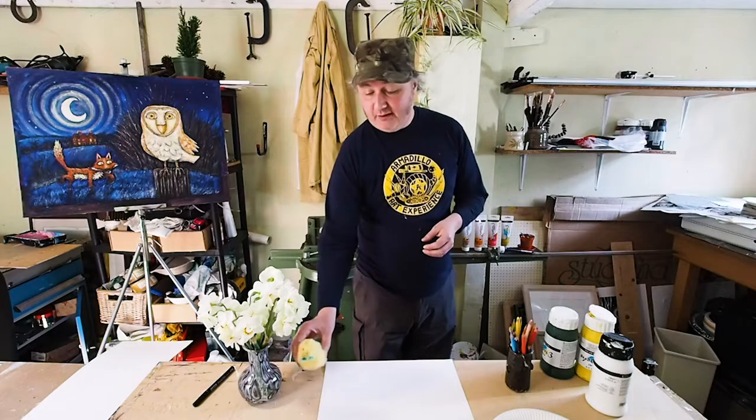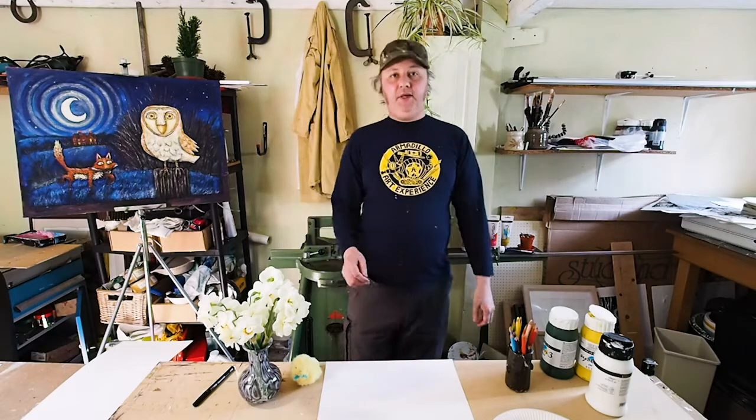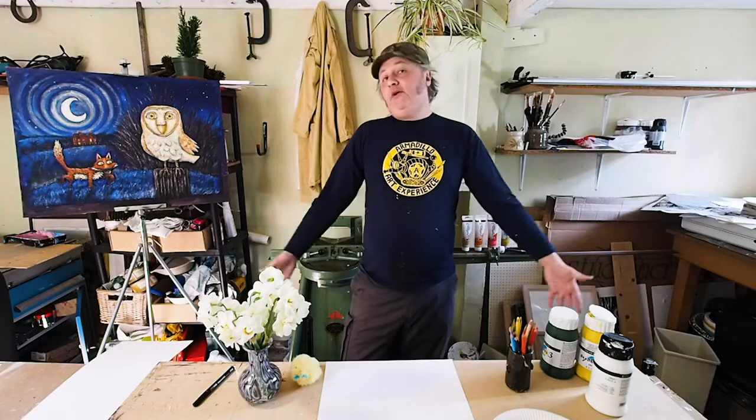Today we're going to draw three different Easter type scenes. We're going to have a go at drawing a chicken with some chicks, a sheep with some lambs, and then an Easter bunny at the end. Don't feel you have to draw all of them — maybe just pick your favourite. Of course you can draw all of them, and if you'd like, you could even make one of these into an Easter card to email to a relative or give to somebody in your house.